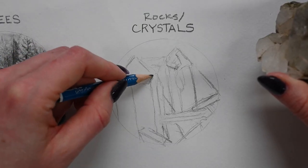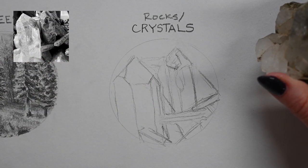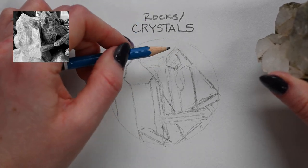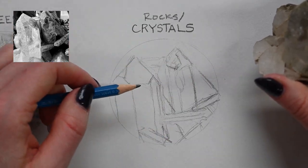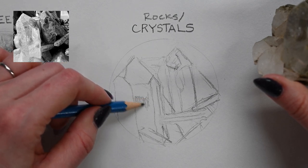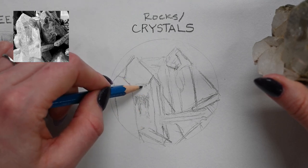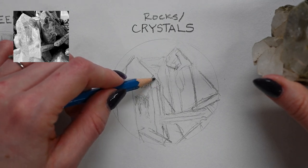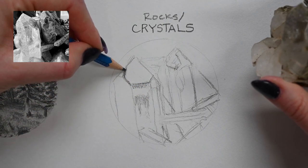As I'm focusing on this simple sketch of my crystal, I want to assess my values — lights and darks, what's standing out, what's really smooth, what's really dark — and I want to figure these things out before I get too into specific textures. Some main things I'm noticing are the differences between what's really smooth and what's really rough.